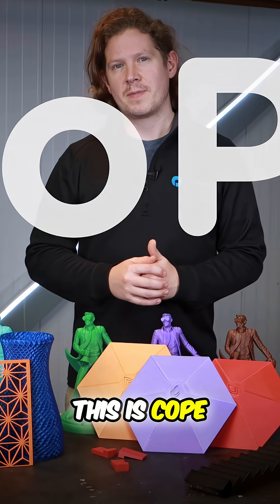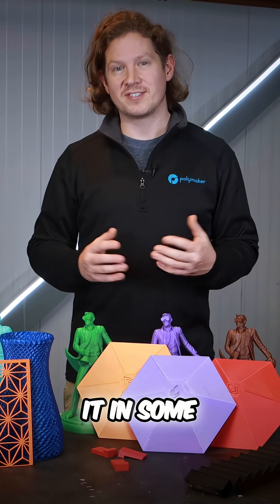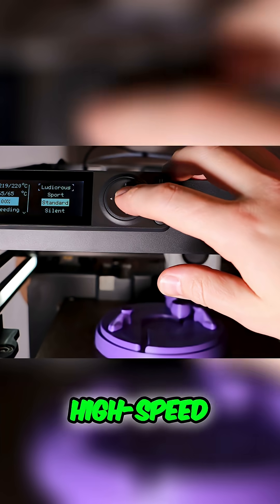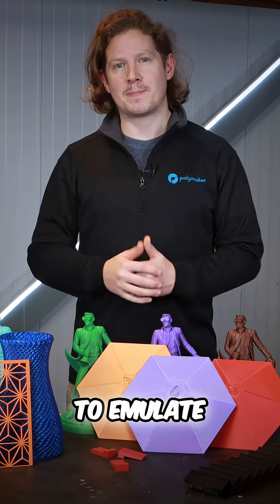This is Co-PE, a co-polyester blend that we've fine-tuned to mimic PLA or even outperform it in some printing characteristics, combining ease of use, high-speed printing, the ability to print fine details, steep overhangs, long bridges, and a surface finish to emulate PLA.